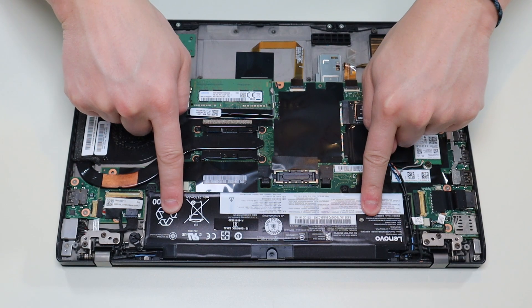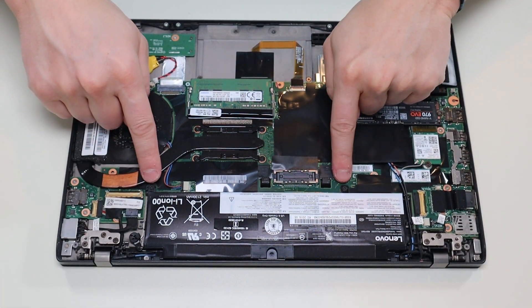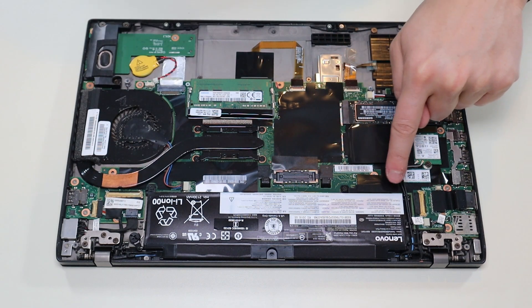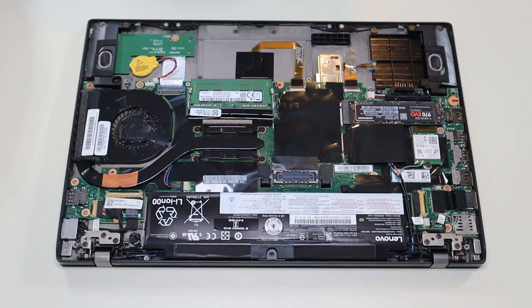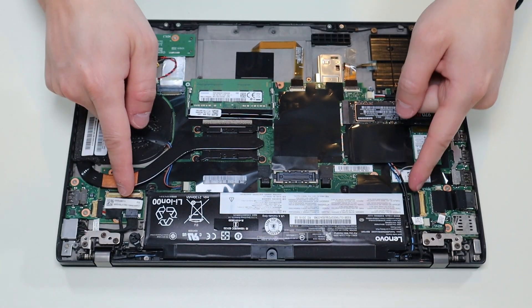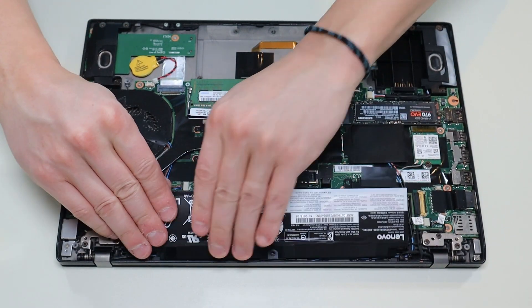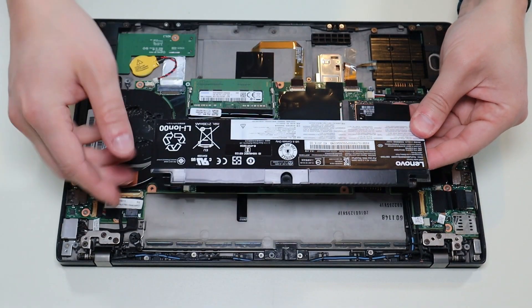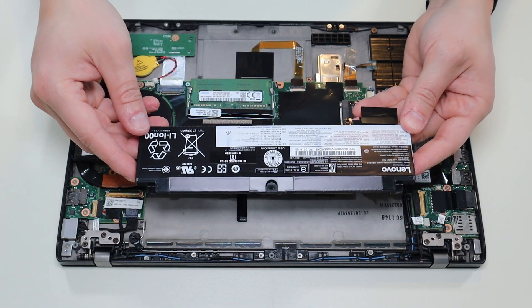This second battery is very similar. It's held in by these two clips there, these two screws here, and it plugs into the motherboard there, similar to that one. So I'll go ahead and take these screws out, then lift it up from this plug and slide it out from those clips. I'll have this replacement battery specs below in the description as well.